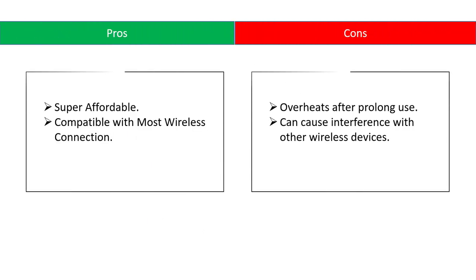Pros: super affordable, compatible with most wireless connections. Cons: overheats after prolonged use and can cause interference with other wireless devices.